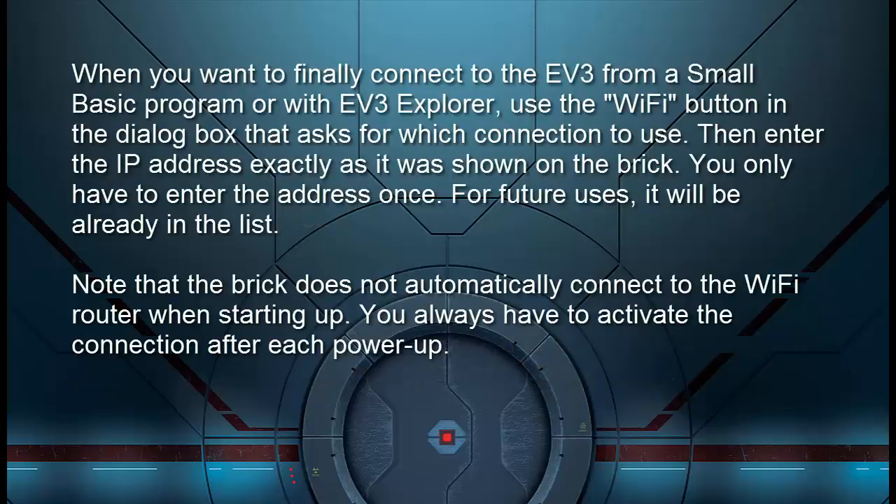When you want to connect to the EV3 from a Small Basic program or with EV3 Explorer, use the Wi-Fi button in the dialog box that asks which connection to use. Then enter the IP address exactly as it was shown on the brick. You only have to enter the address once — for future uses it will already be in the list. Note that the brick does not automatically connect to the Wi-Fi router when starting up; you always have to activate the connection after each power-up.